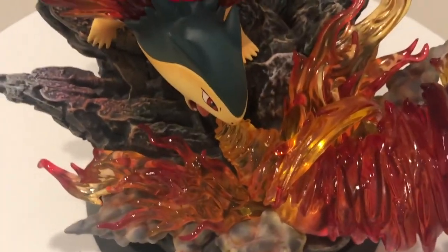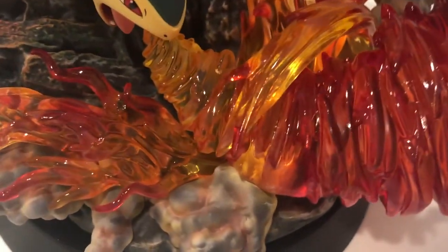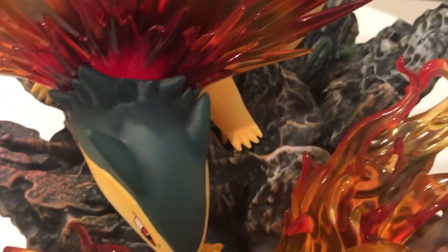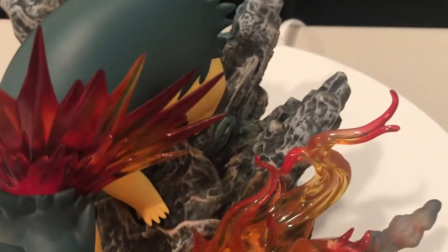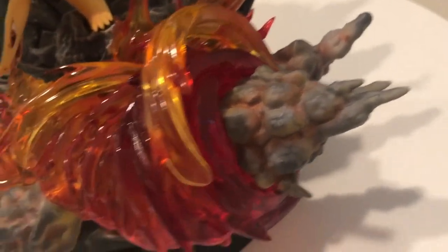Alright, so let's show you guys the Typhlosion statue up close. We got the flames here — the flames are all made out of clear resin, which is beautifully done. And then also the flame spikes from Typhlosion's neck. If we look closely at the ground spikes as well, these are all hand-painted, which is fantastic. You can see the smoke coming out of the flame, and some other smoke pieces as well.